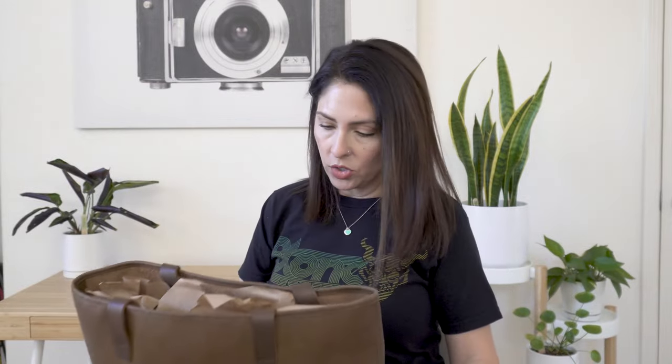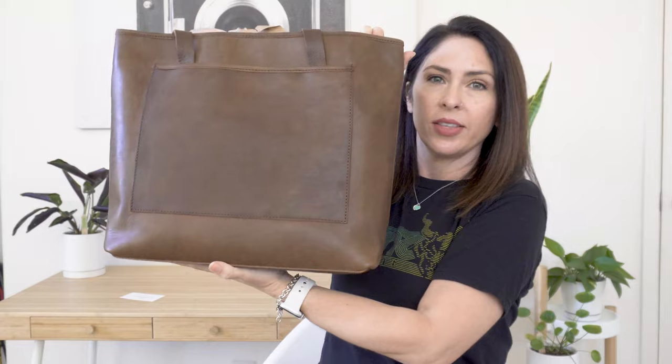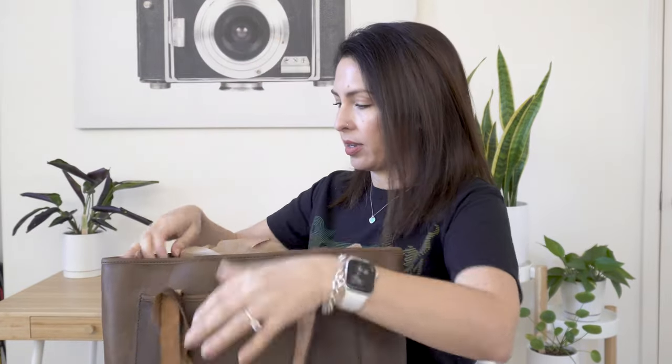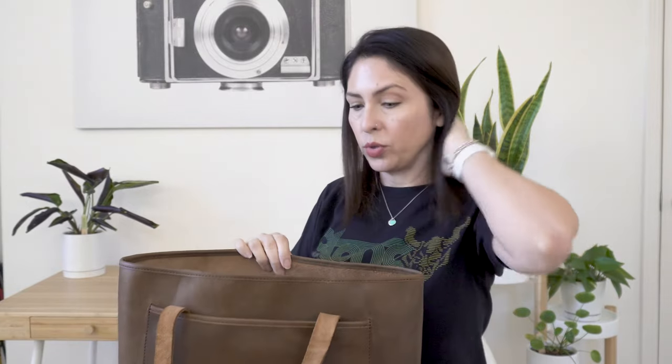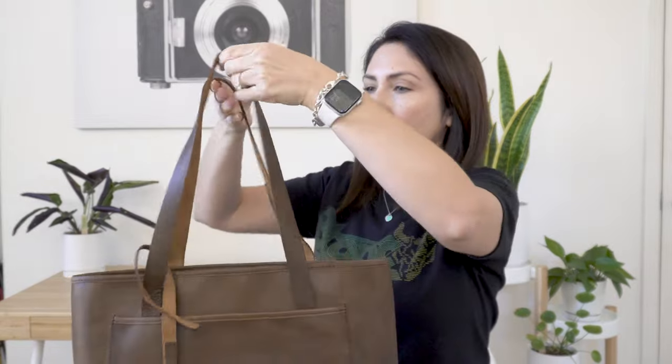So here it is — just the bag in a normal box, this is how it's wrapped. We're going to go ahead and open it because I can't wait any longer. I love the smell of leather. It came with a little card. This bag is really, really smooth and soft. I got it in the chocolate color — I can't wait to see how this ages. It has a rougher leather on the inside.